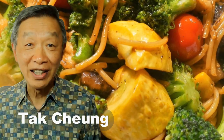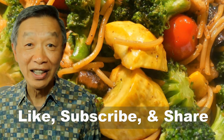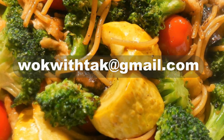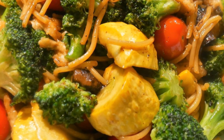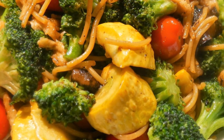Hello, this is Tak Chung from Walk with Tak. Welcome to my YouTube channel. If you enjoy this video, please like, subscribe, and share. If you have any questions regarding this video, please write me at walkwithtak@gmail.com. I will answer your question more fully through email. If you have any other questions or recommendations for my YouTube channel, I would love to hear from you.